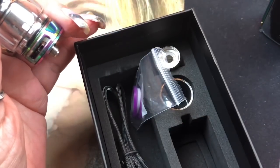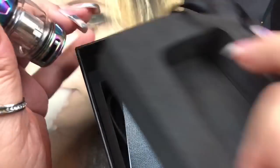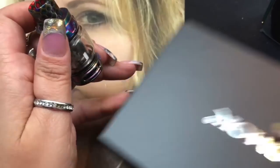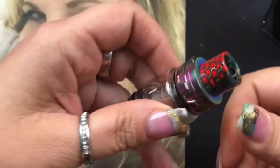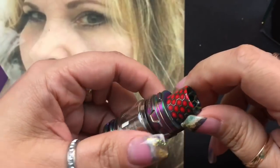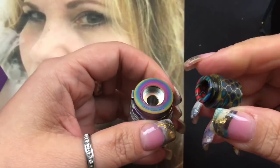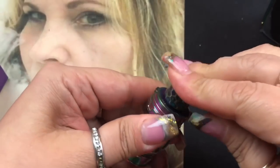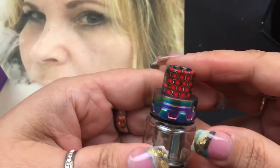I've already gone through the Prince tank a few times so I'll quickly go through it. It comes with the fancy cobra drip tip, which is removable - it is an 810 size but does not fit Goon-size drip tips. I really like the drip tips they provide, and this one matches the rainbow colorway really nicely.